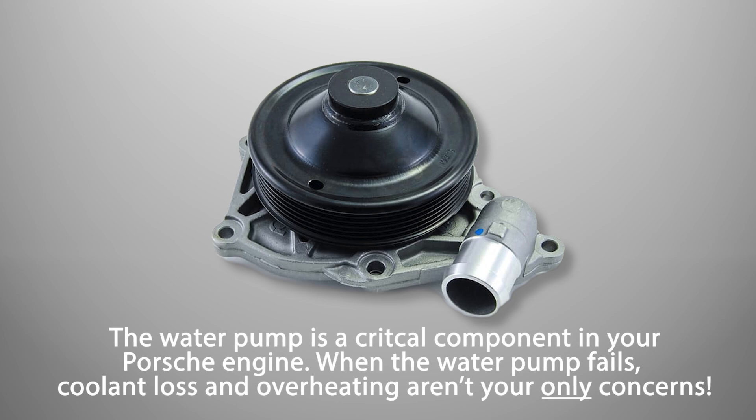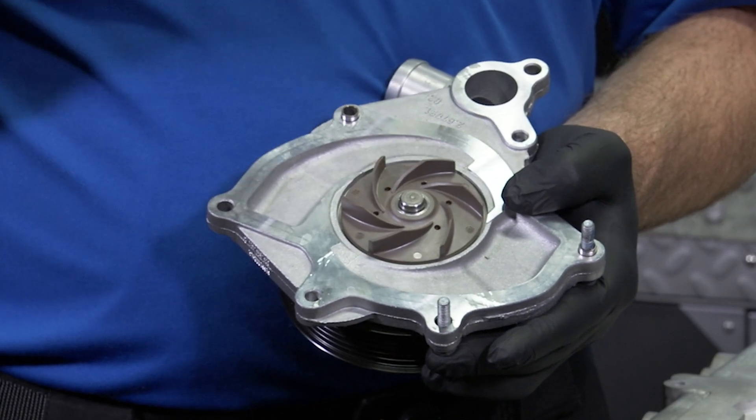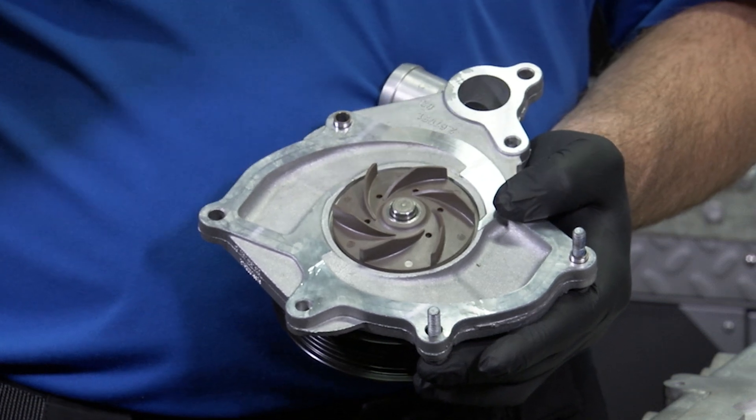The water pump is a critical component in your Porsche engine. When the water pump fails, coolant loss or possibly overheating your engine aren't the only things to worry about. Most Porsche water pumps feature composite impellers that can degrade over time.